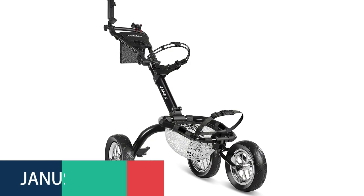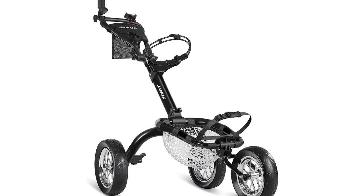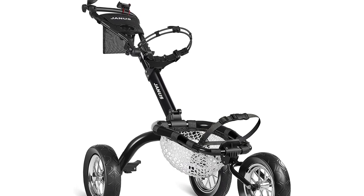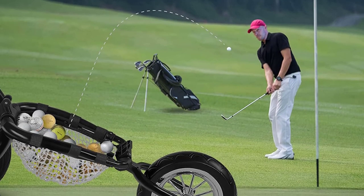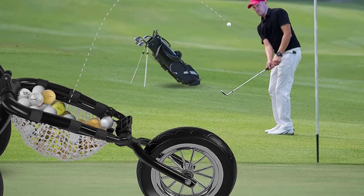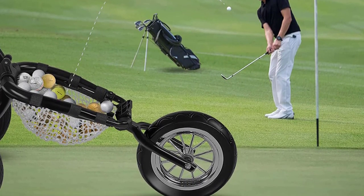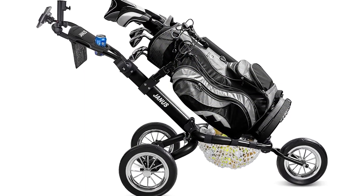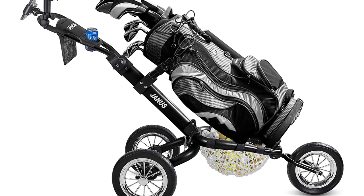Number 5: Janus Golf Push Cart. The Janus Golf Push Cart keeps your hands free to carry a bag or enjoy a game of 18 holes on the course, while still keeping your golf accessories at hand. The collapsible frame comes with a push handle and a foot brake, while the attached umbrella holder prevents the handle from being in the way while being used. The cart also features a storage basket to keep golf tees handy, as well as a drink holder to keep refreshments close at hand.